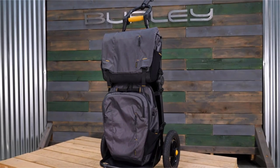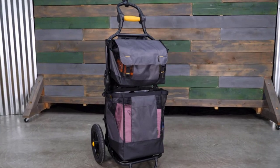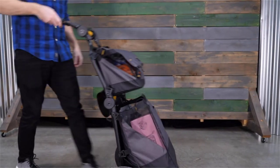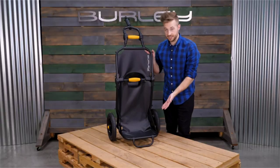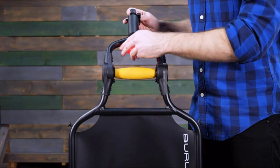The Travoy's Transit Series bags quickly attach for the commuting professional. The Travoy's Market Series bags help you easily transition from a shopping to cycling experience. Wheel guards keep gear safely away from the wheels. Quickly attach a light for extra visibility at night.